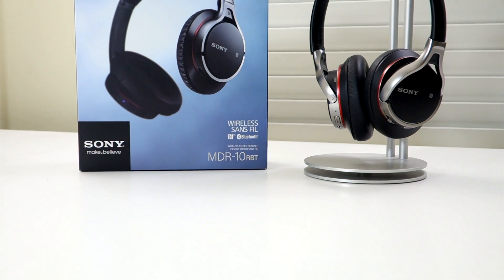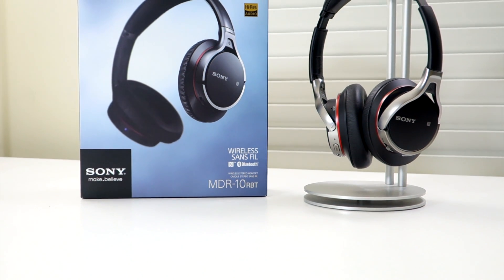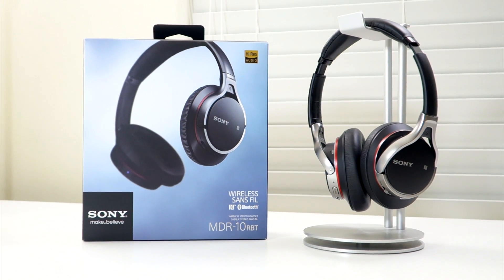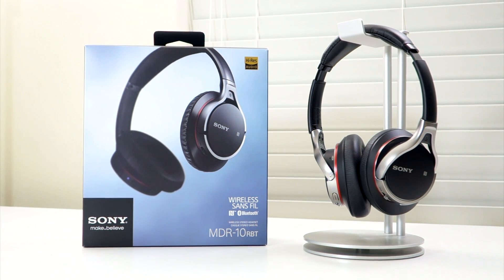Hey guys, today we're taking a look at Sony's MDR10RBT Bluetooth wireless headphones. I picked this one up for only $130 over at our local Best Buy store.